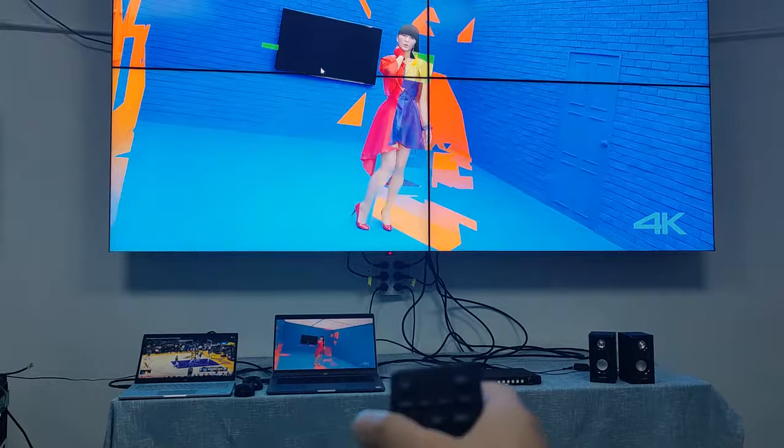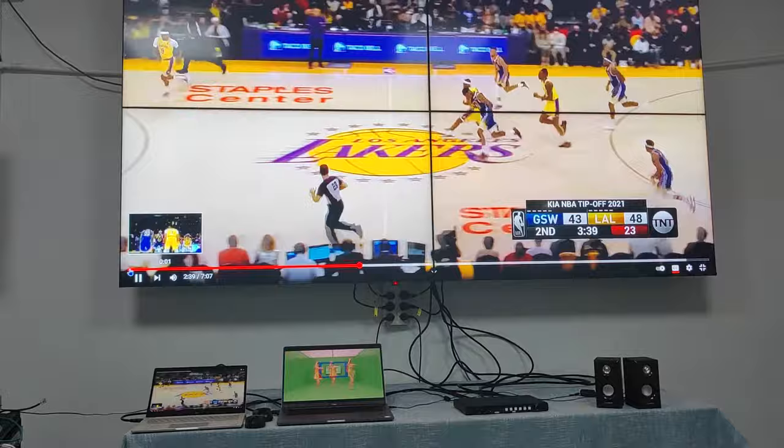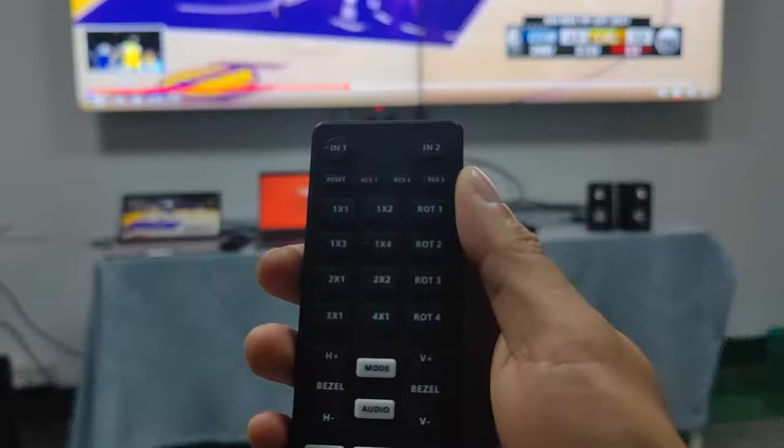This is from HDMI input 1 — the laptop. We can also hear the sound coming out to the speaker. Now we switch to input 2, which is from the other laptop showing the basketball game. We can also hear the sound coming out.